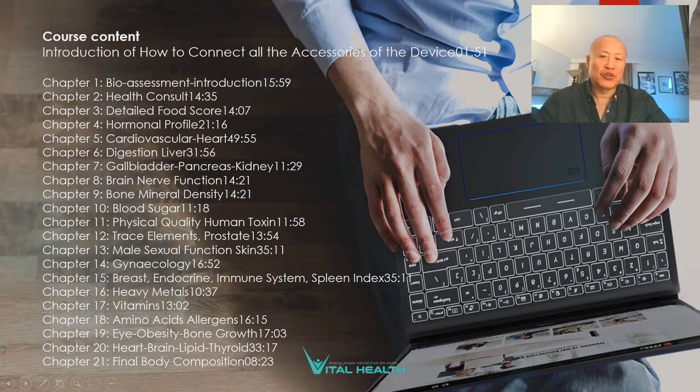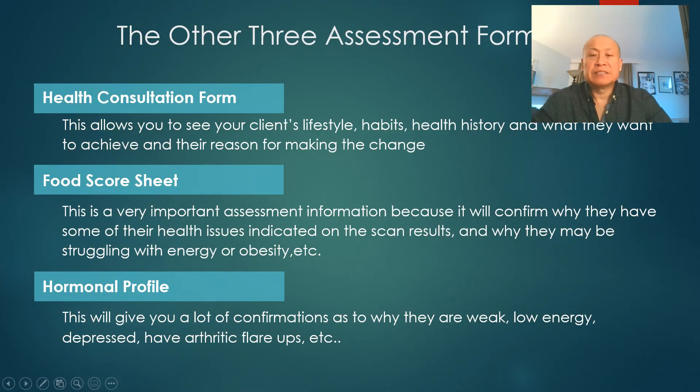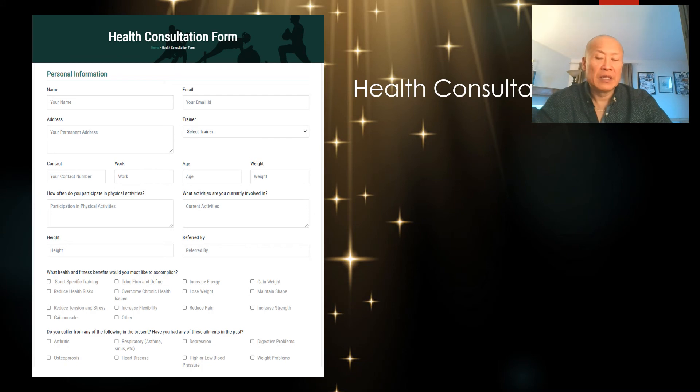Here's a picture of what the table of contents looks like in the book — these are just some of the topics we'll be covering in the book as well as in the course. And again, the three health assessment forms you'll be trained in: the health consultation form, the food score sheet, and the hormonal profile.